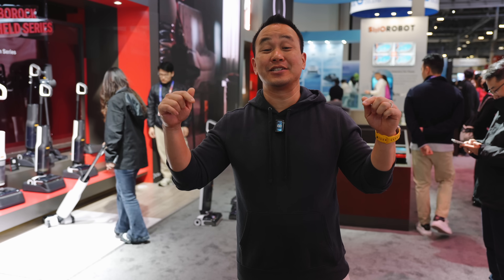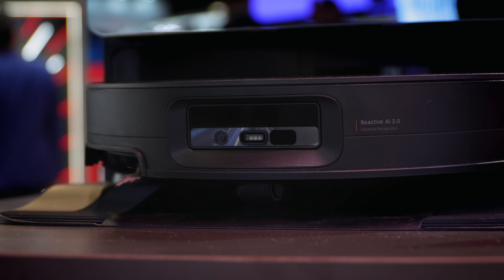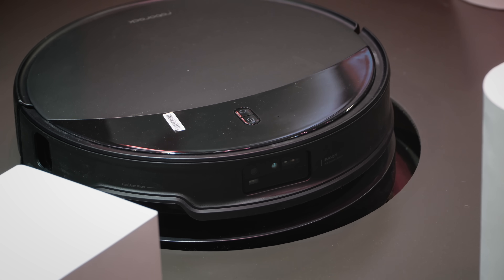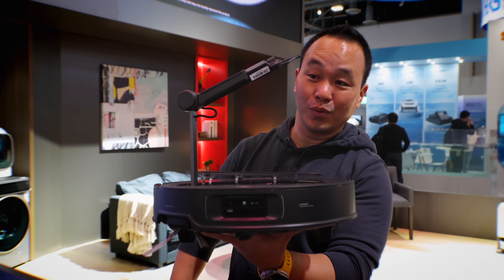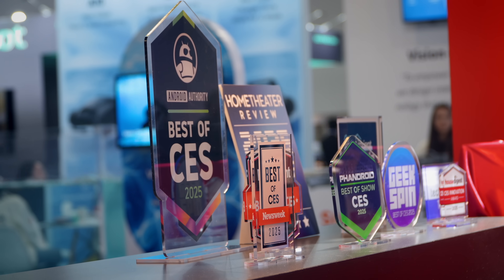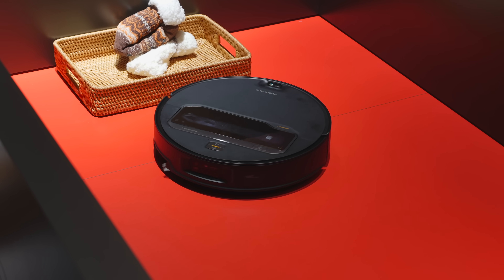I think this is the strongest Roborock lineup I've ever seen. If you're an S8 Max V Ultra user, the Soros 10 would be something to look into. If you have complex furniture and varying thickness of rugs and carpet, look into the Soros 10R. And if you want the best of the best with that mechanical arm, go for the Soros Z70. Make sure you subscribe because I will get these in when released for real-world testing. The Soros 10 and 10R may even be available to buy right now — check the links in the description. The Z70 will be coming later. Thanks for watching, and I'll see you at the next CES.